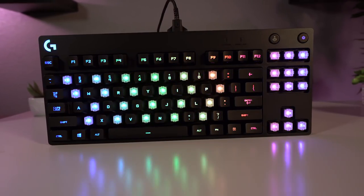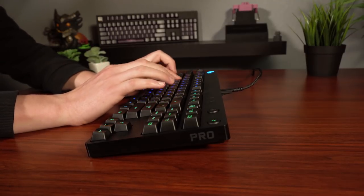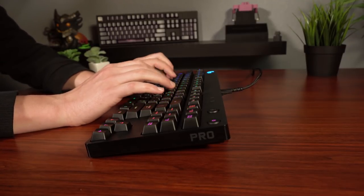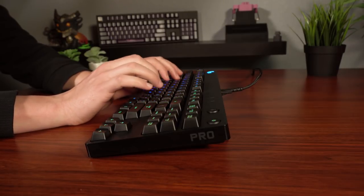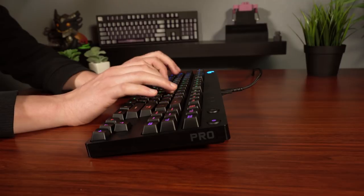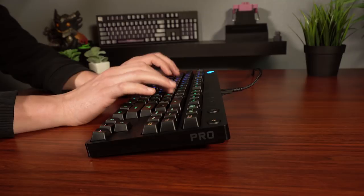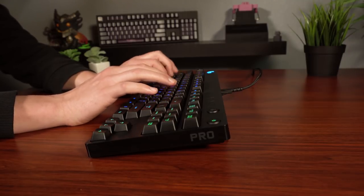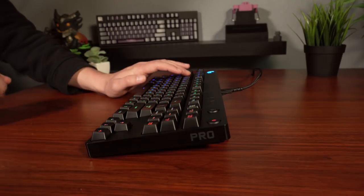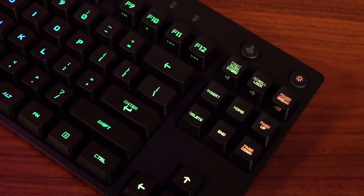Just so you guys can get an idea of how these switches sound, I'll do a quick sound test of the Romer G tactile switch on the G Pro.